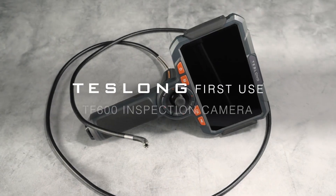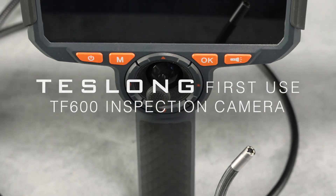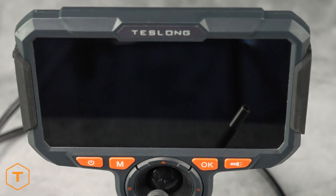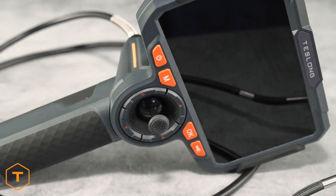The Teslong TF600 Inspection Camera features a joystick-controlled 360-degree articulating camera probe, a 1080p 6-inch tempered glass screen, HDMI out and Wi-Fi streaming. It's one of the most full-featured devices in our inspection camera line-up.